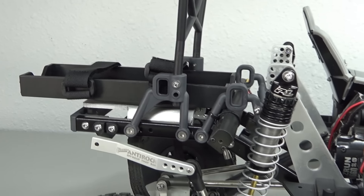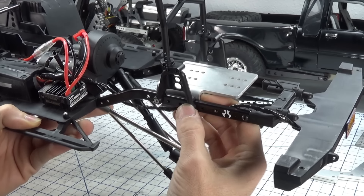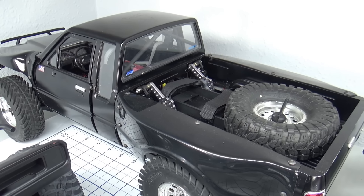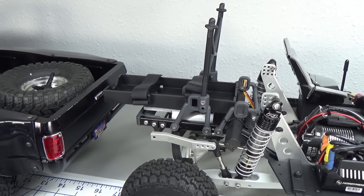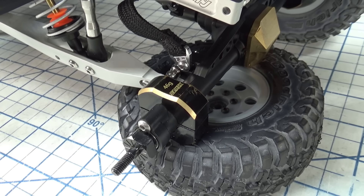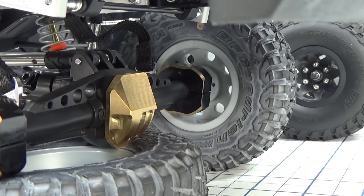The battery relocation kit fits all first-gen Element Enduro crawlers and all Axial SCX10 and SCX10 II models. I'm using these kits on both of my Element pre-runners — on the black Toyota I'm using it as a mid mount with a short battery tray, and on the white 4Runner I'm using it as a rear mount with the long battery tray, as I am here in this Axial build.